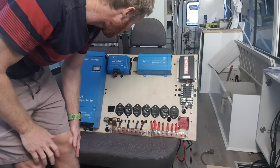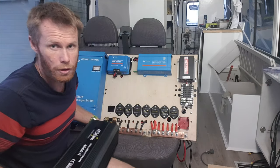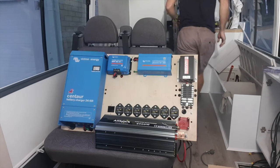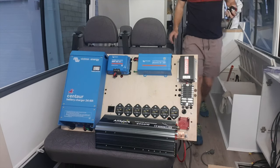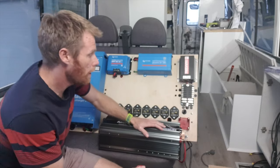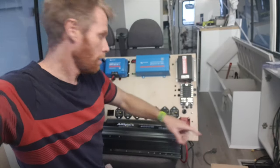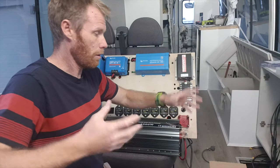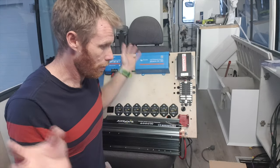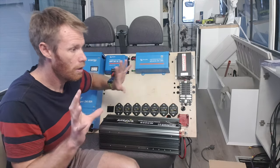I'll just talk you through what I've got quickly here. This will bolt onto that — that's fixed to the bus, though it can be removed quite easily. All the cables come up through the wall from the battery system. All the other cables, the twin core stuff, all come through to the moon frame of that, and this bolts onto that.